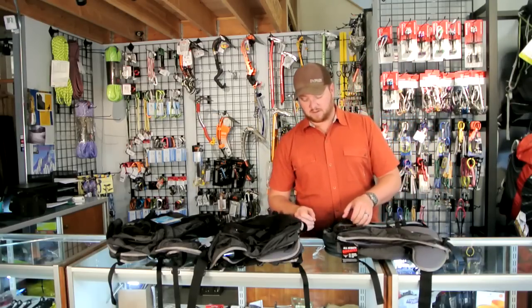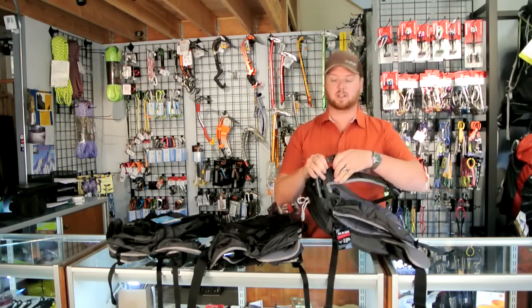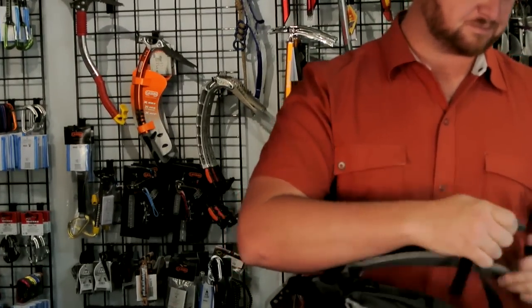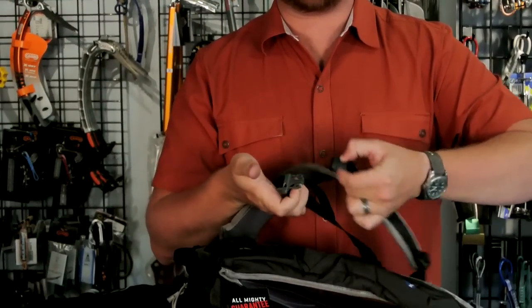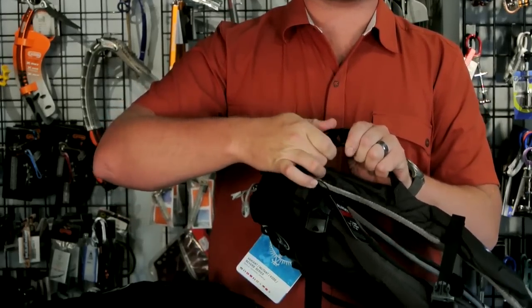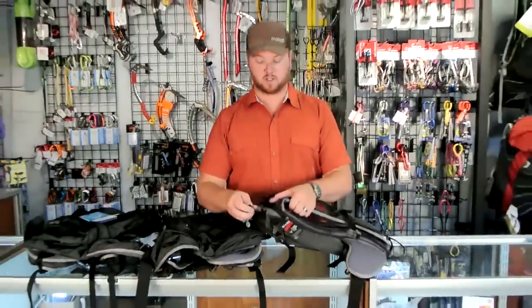Something all these packs share is the load lifter straps — these have the good buckles, and I wish they would use these same buckles on the sternum strap. The sternum strap uses the old-school style where you have to push in little tiny wings and then pull out, and with a mitten on you get stuck doing that. The load lifter buckles have the push pieces covered by a piece of plastic, so even with a big thick mitten you can push and take the buckles apart. I think they should have done that on the sternum strap to make it a little bit easier to use.